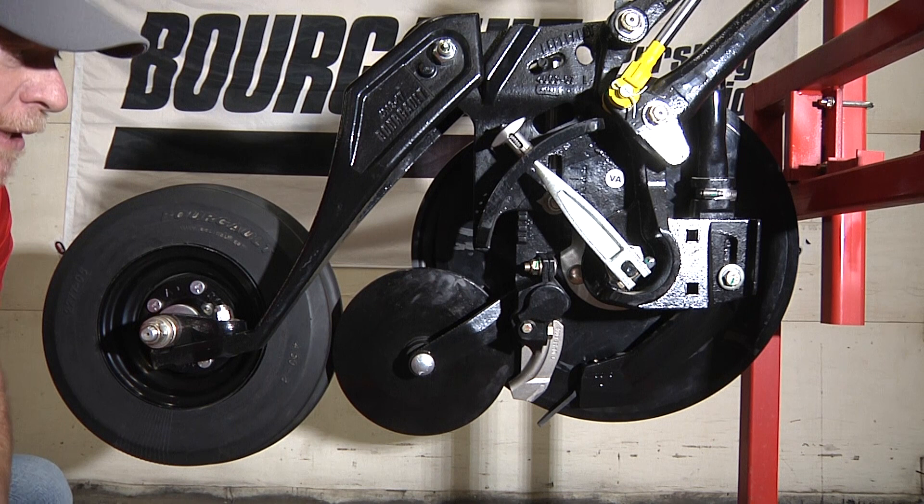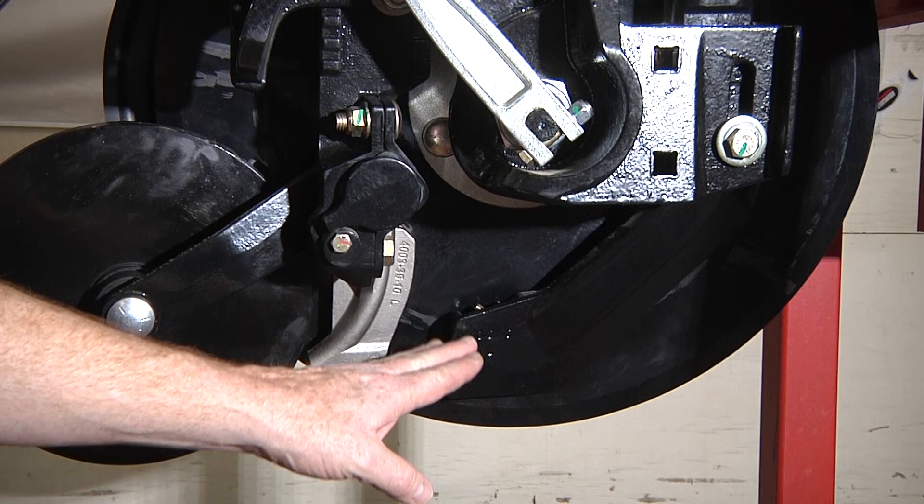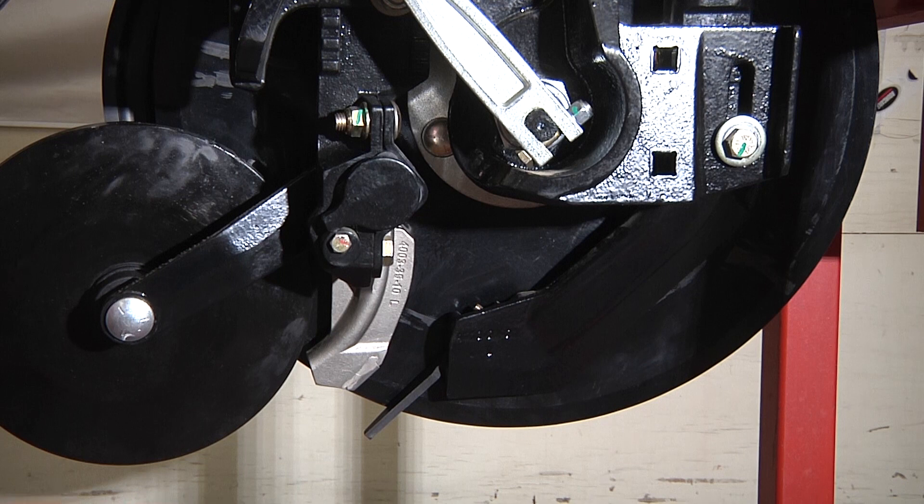While we're down here let's start looking at the scraper seed boot combination that's on this unit. If you take a look at the front scraper delivery boot, it's a multi-purpose tool.